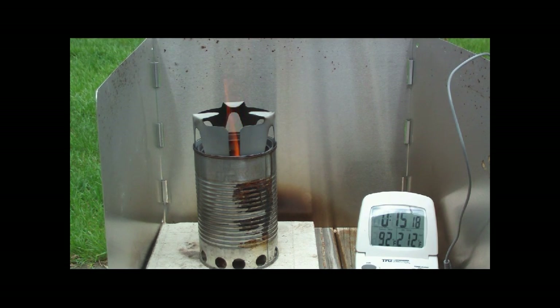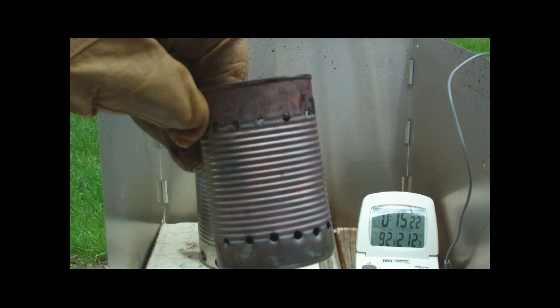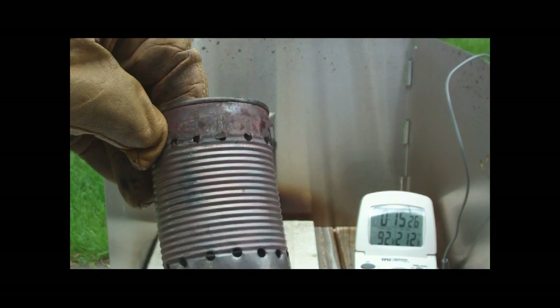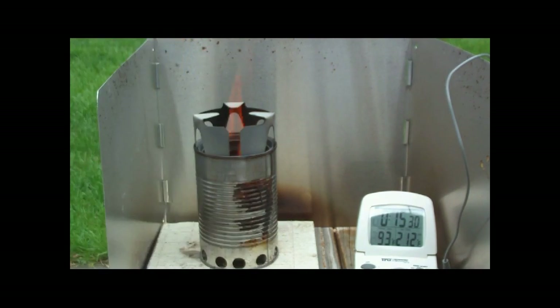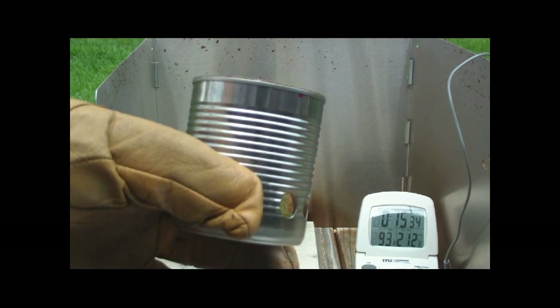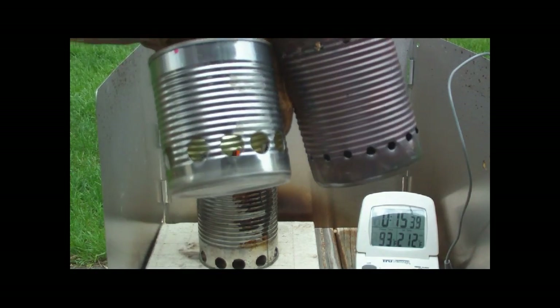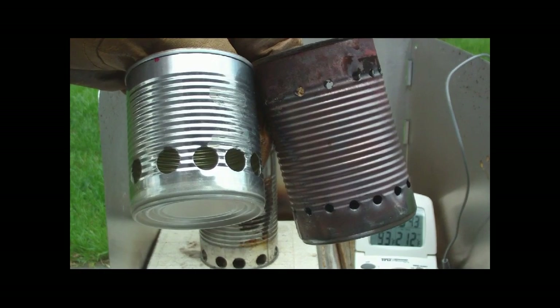The inside can is like this — it's a large soup can. When you put wood pellets in there, the wood pellets only come up about halfway, so it's got a long way to burn out. I think I'm going to use a shorter can in there, like that, to pull the wood up a little bit.